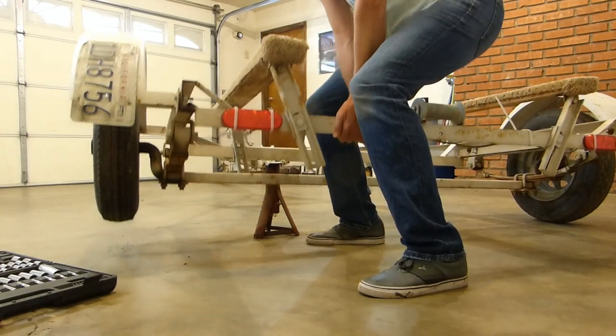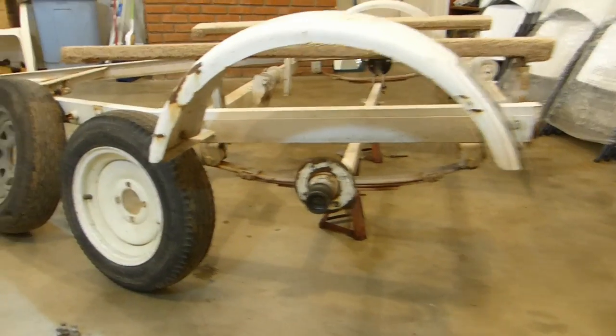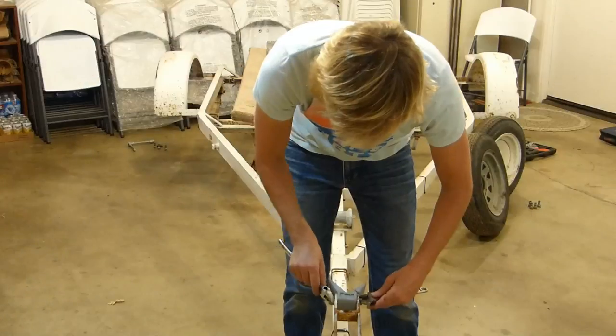So here we go — who needs the jack? The rubber on the tires is pretty old and the rims are mismatched, so I replaced both of those.